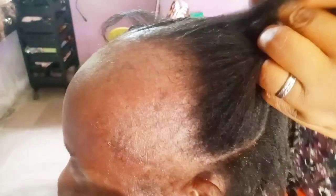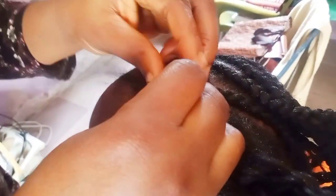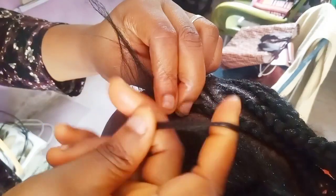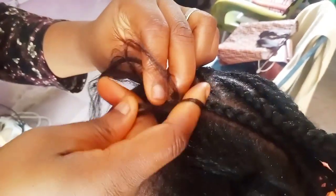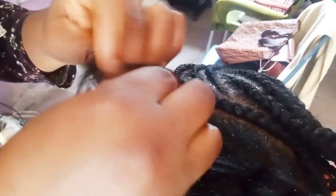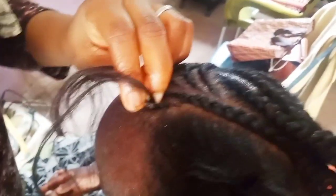So now this is the part I want you guys to see. After braiding one at the middle, I decided to section it from where there's hair, as you can see, then I started braiding it before adding the extension. I'm using the feeding method.